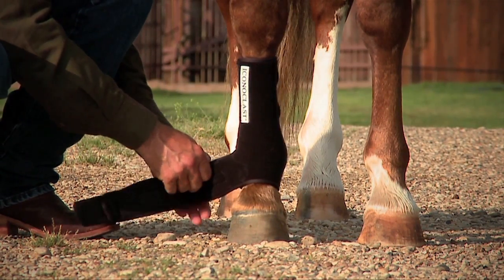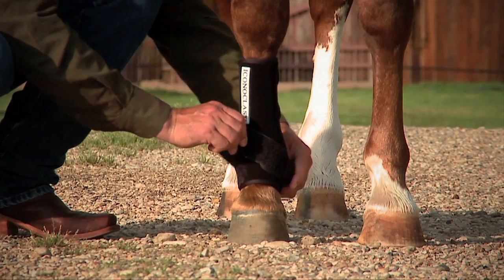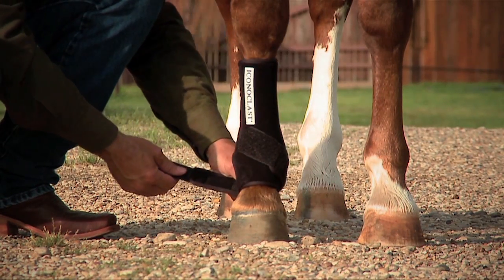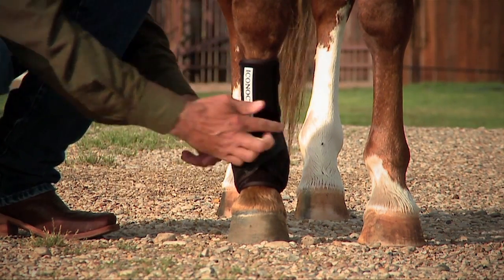When you get to the sling strap — the lower straps on the boot — bring that sling strap around the base of the horse's fetlock and attach it at 45 degrees. Grabbing the second sling strap, do exactly the same thing around the base of the fetlock and bring it up and attach it at 45 degrees.